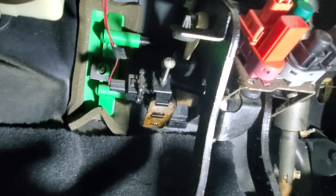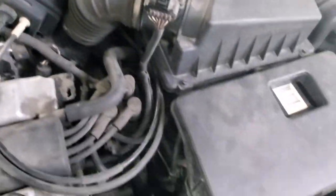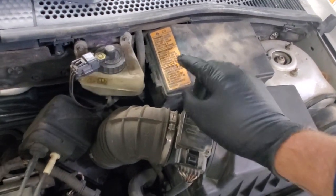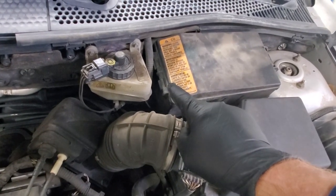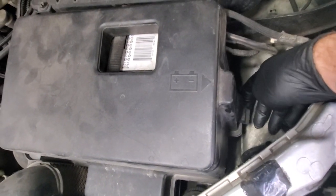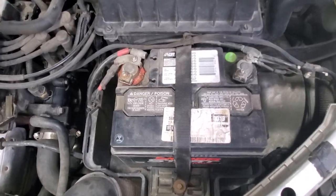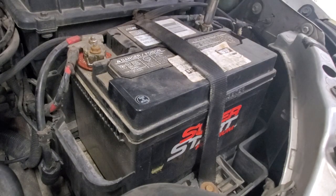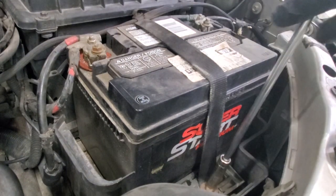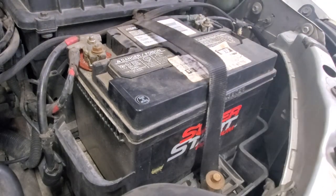Just like my other videos, trying to make this quick and straight to the point, so let's get started. I'm going to start under the hood, getting some stuff out of the way — the air filter housing, the battery, and the fuse panel — so we can get back in there to disconnect the lines from the master cylinder. First, pop off the battery cover, then disconnect your terminals — 10 millimeter on the negative post, same on the positive. Down here holding the strap is also 10 millimeter.